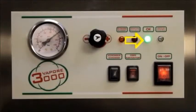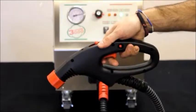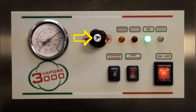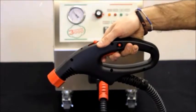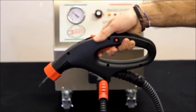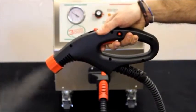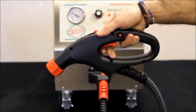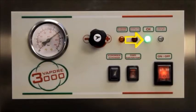Wait for the green light to stay on steady. Connect the hose to the machine. Turn the regulator knob to the maximum level. Squeeze the trigger on the handle of the hose for approximately 15 to 20 seconds. You will hear the air come out of the hose, followed by some drops of water and then vapor. Release the trigger and allow the machine to recharge itself. When the green light stays on steady, the machine is ready to be used.